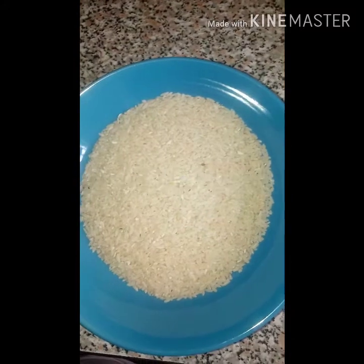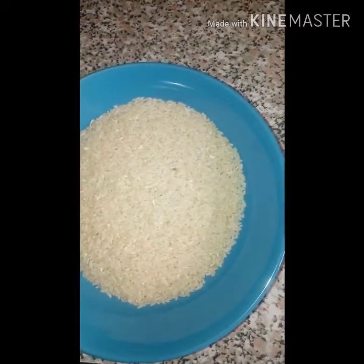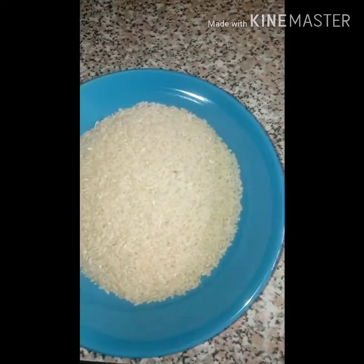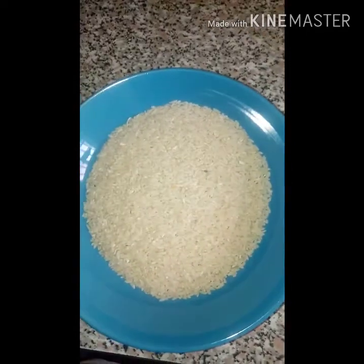Today we're going to be making sinasar and mien teo shie. Mien teo shie is like a granote soup, and sinasar is like a version of masa for those of you who know masa.